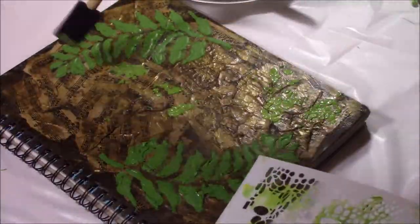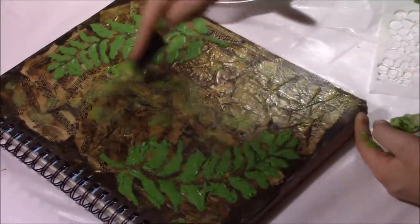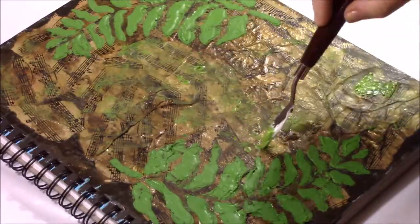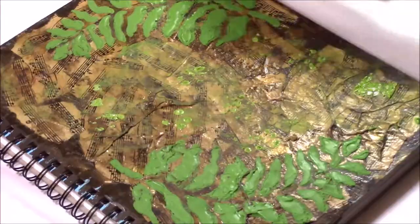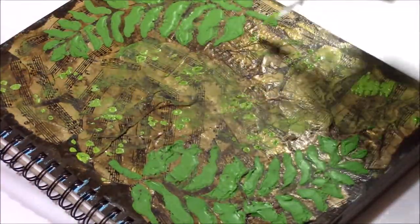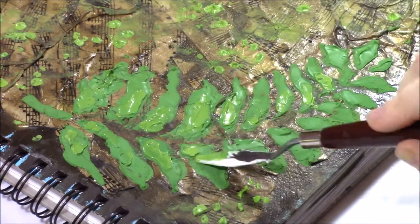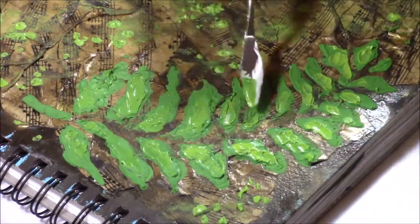I tried again with the smaller stencil but it wasn't working out — it kind of looked like a big mush. I tried blending and wiping it away, then tried again with the same result. Some trial and error. Instead of using the stencil, I decided to just do some random dots here and there with a mix of modeling paste and green paint. Then I added some more dimension to the ferns so they weren't too solid a color.